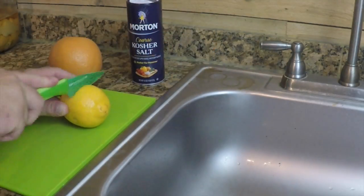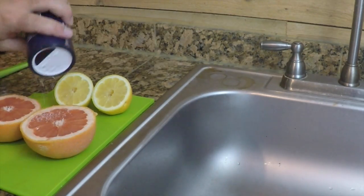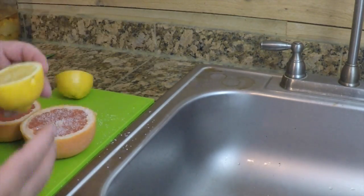All you need is a little citrus. You can use a grapefruit or you can use a lemon — either way. Then take a little kosher salt and sprinkle it onto the top of it.